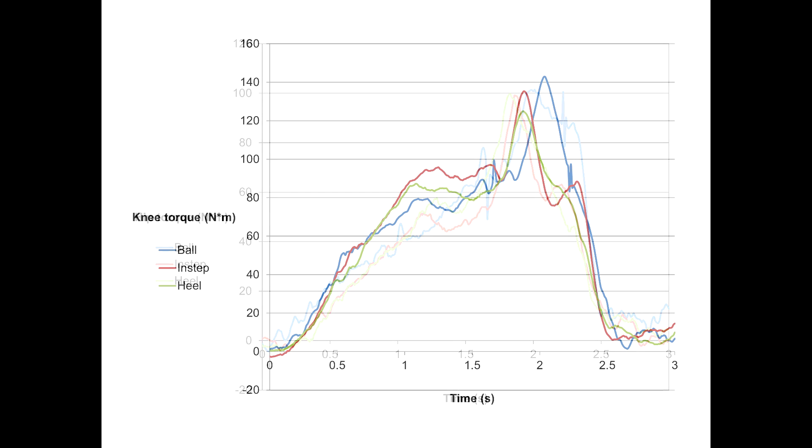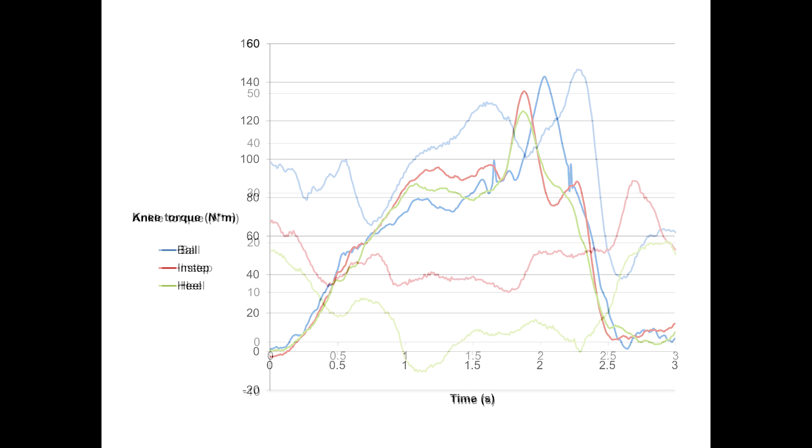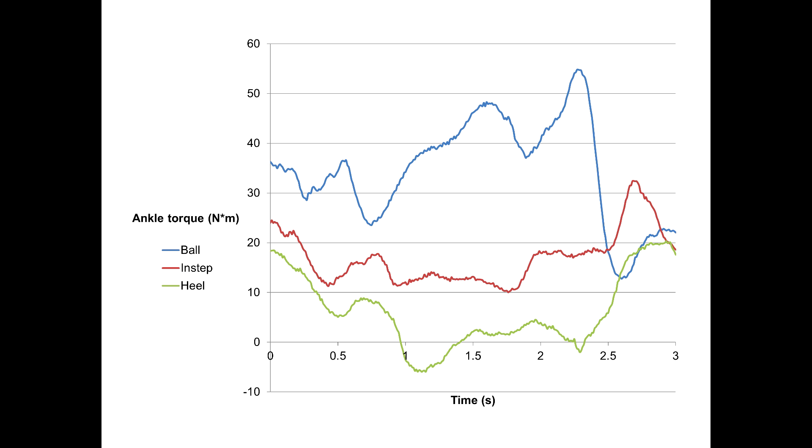When we look at the same plots for the knee, again, we see little difference across the three conditions. In other words, there is no difference at the hip or knee, regardless of how one is instructed to push into the ground. Where we do see a significant difference, however, is at the ankle.